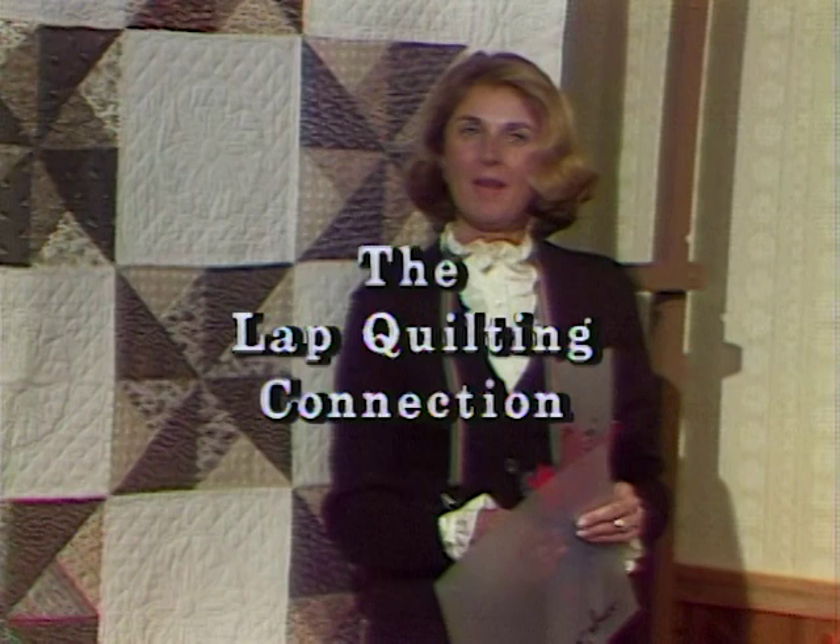Welcome to The Lap Quilting Connection. We've had a chance to do some quilting, and now it's time to put our blocks together — the moment of truth, we sometimes call it. You're going to be really encouraged when you see how fast your blocks go as far as quilting, because you can take them with you anywhere.